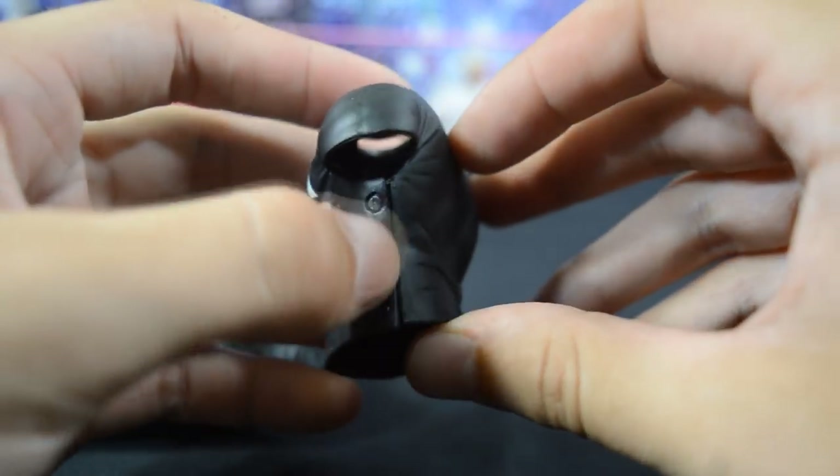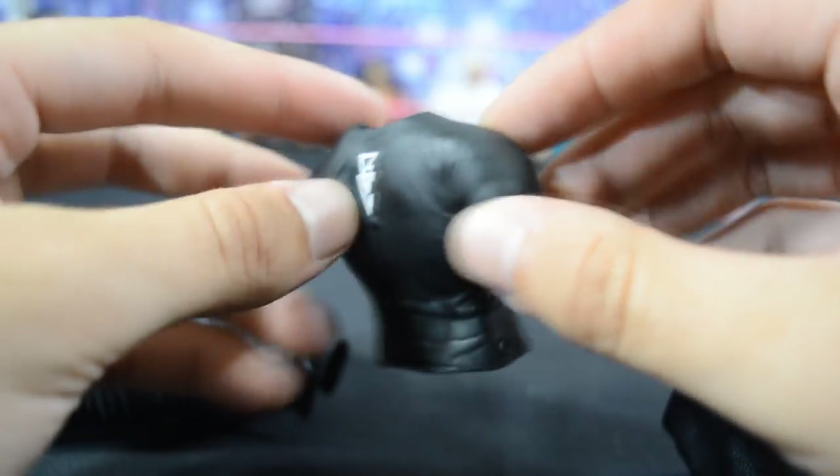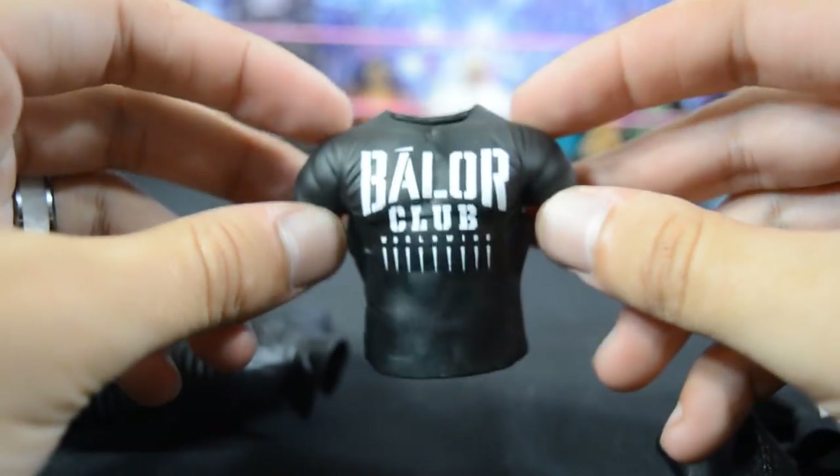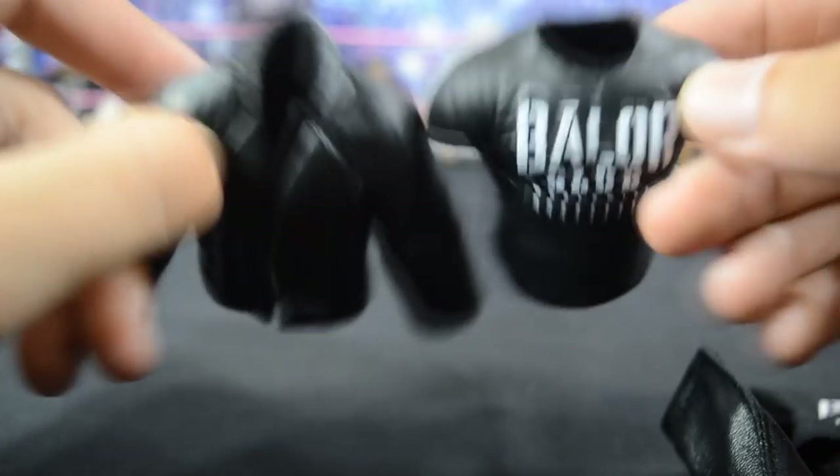His other accessory is the Balor Club t-shirt — the same rubber style we've had with Randy Orton in the past, with buttons on the side and 'BC' on the back. It looks okay but it's terrible, like any rubber accessories that come with figures. They just hinder articulation, so let's throw those away.